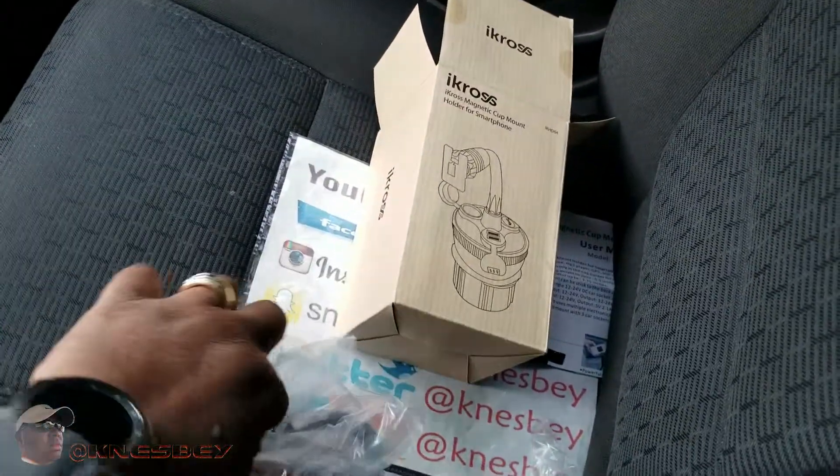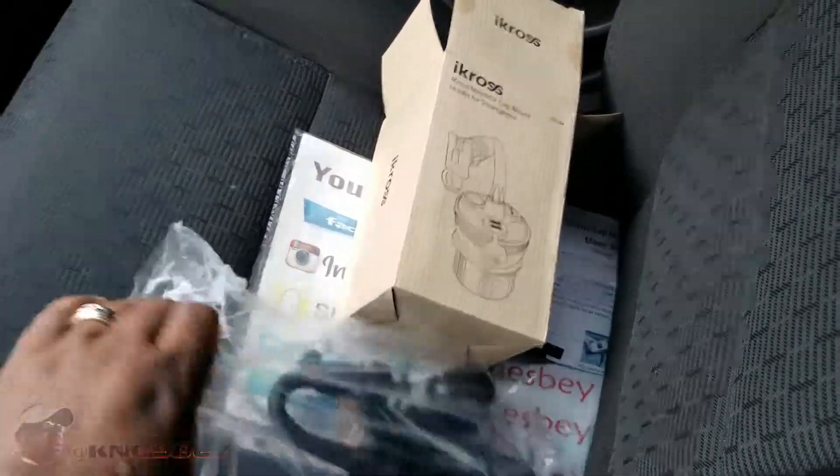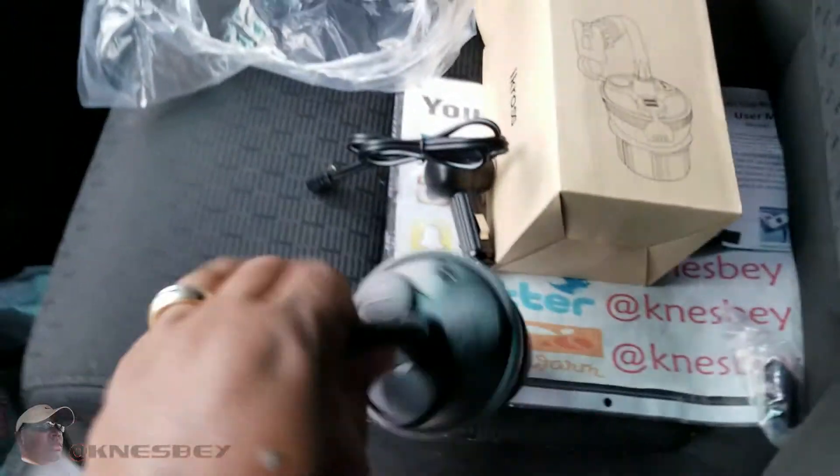You get it — it comes with it. And then you get the device here, which is in sealed plastic. Let me rip this open and we'll come right back. Okay, so the device is all one piece.